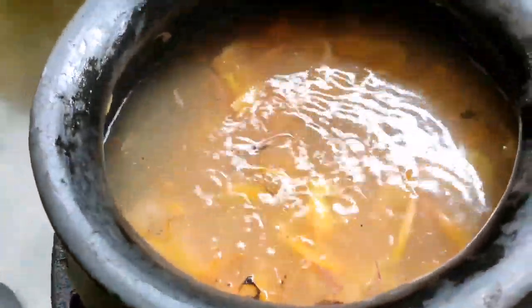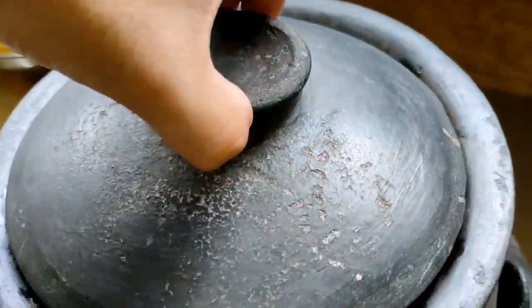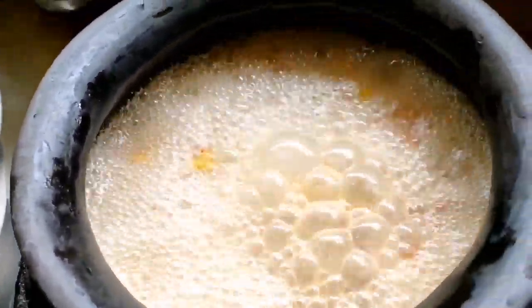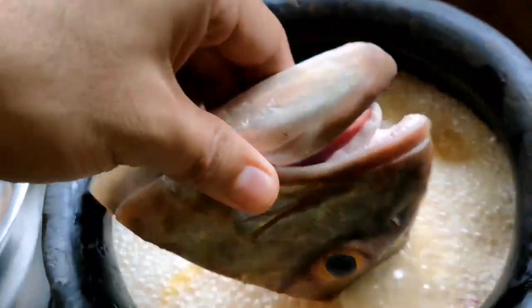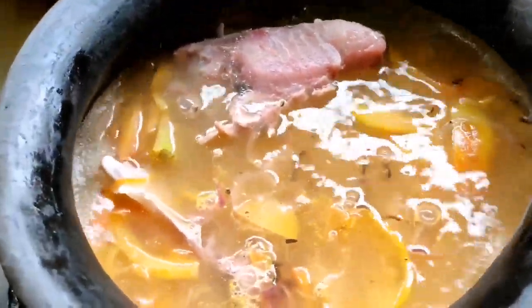Okay, when our onions and tomatoes are starting to caramelize, gisa-gisa pa din natin. Satulad ng pag-isa sa atin ng jowa natin, ng mga time na nag-basketball na naman tayo. After natin mag-isa, maligo tayo ng rice water. Lagay na natin yung rice water natin. Then we let it boil.